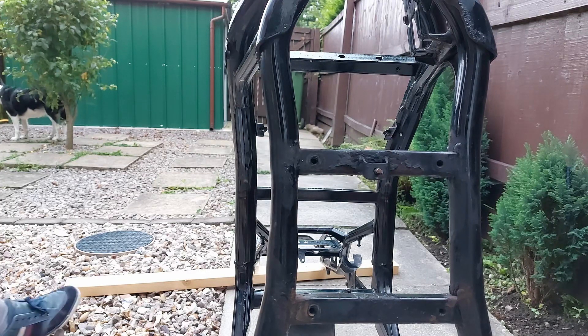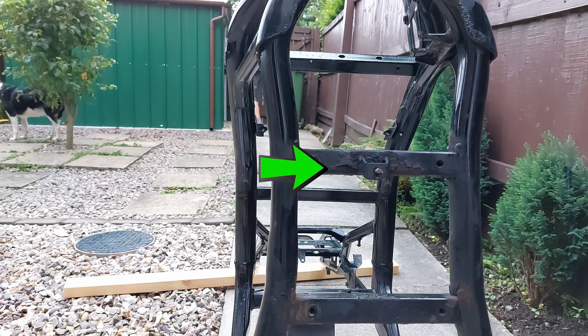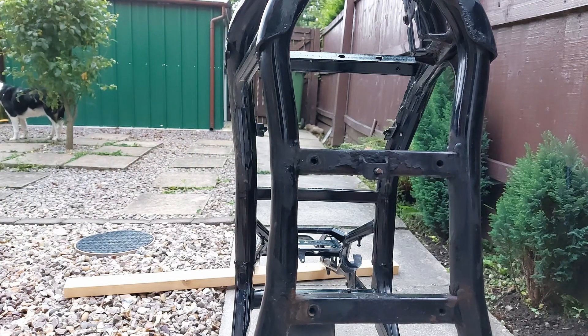So before we get to use the grinder, there are a couple of small jobs to do, like this bit of thread that is sticking out and is seized into the frame. Whoever was taking the frame apart went to undo it and the head of the bolt snapped completely off. Now you could be tempted to get a pair of grips and try to undo it, but it's probably just going to round it off and make it worse. So the best method I've found is penetrating fluid and a bit of heat.